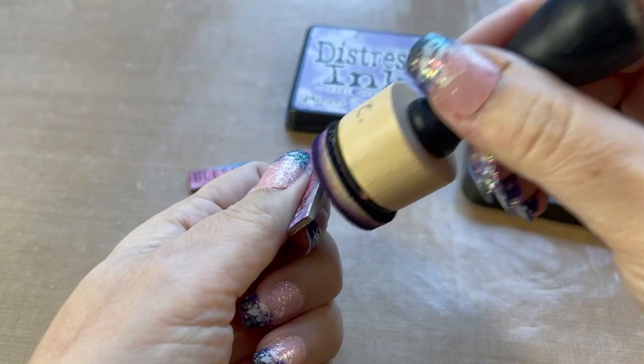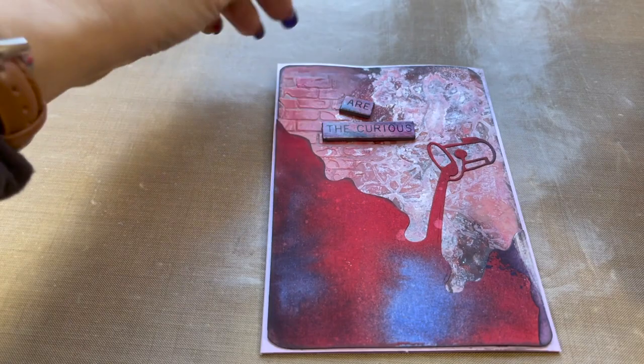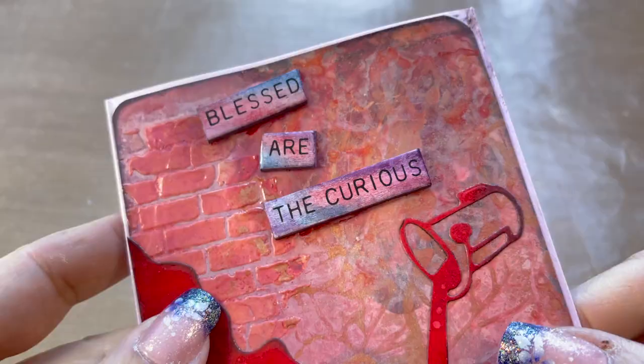Now I want to ink the edges of these chipboard pieces and I'm going to use a different purple — Dusty Concord — with a simple blending tool. I'm going to use my wet glue again to adhere these. It's a great effect, isn't it?